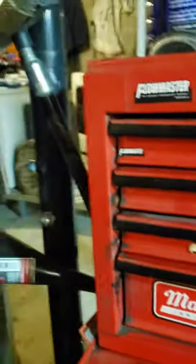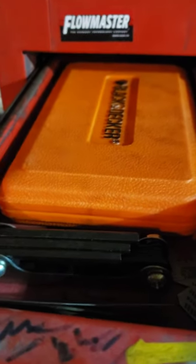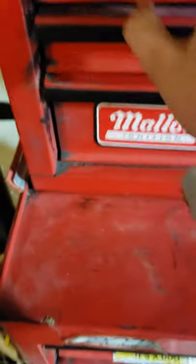Better than made in China, that's for sure. We've got Flowmaster stickers and stuff like that. This first drawer has a Black and Decker drill set basically, and here's some allen keys. We got SpongeBob in the house.